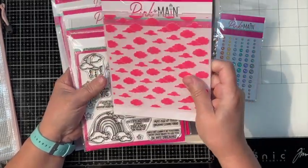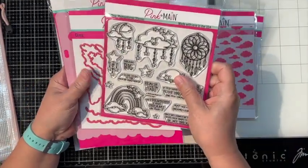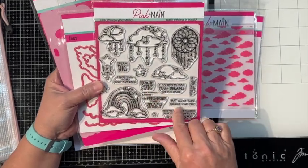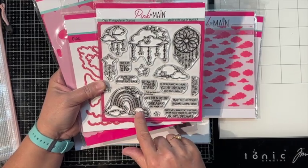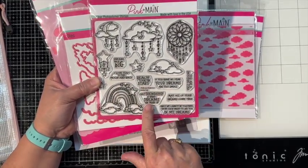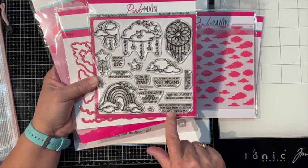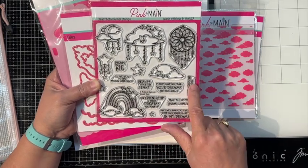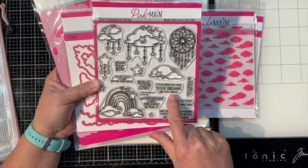An embossing folder that is a bunch of clouds - that's fun to look at. The stamp set and the matching dies - there's nothing with the sentiments but that's okay. They're like dream catchers and a little rainbow. The sentiments are: Dream big, Love you to the moon and back, Reach for the stars, Our friendship is what dreams are made of, May all your dreams come true, Since we cannot be together I hope each night to see you in my dreams. That's pretty. You are a shooting star.